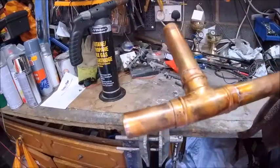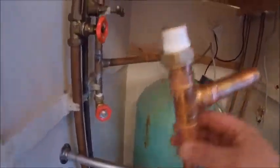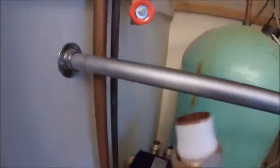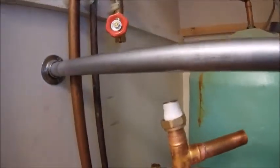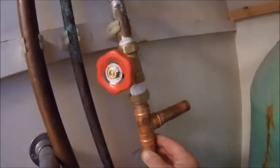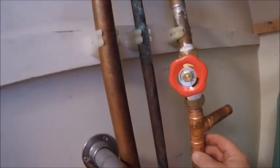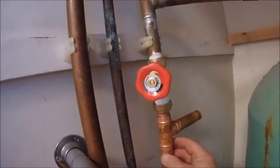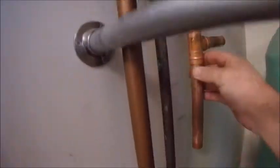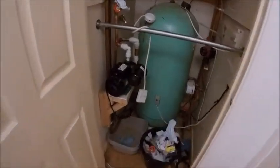There we go — three joints all nicely soldered. Let that cool down and then back to the cupboard. The key to a good seal is PTFE tape — get plenty of that on there. So that one's going up like that, there'll be another isolating valve on there for the shower, but the one I took off is all seized up so I'm going to get a brand new one. Then we'll cut that pipe down and elbow it off into the pump.